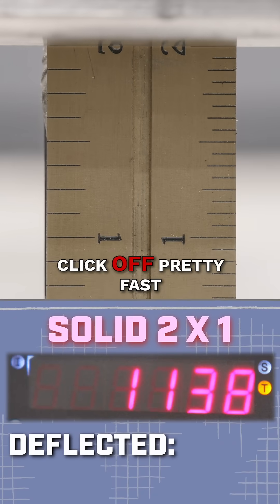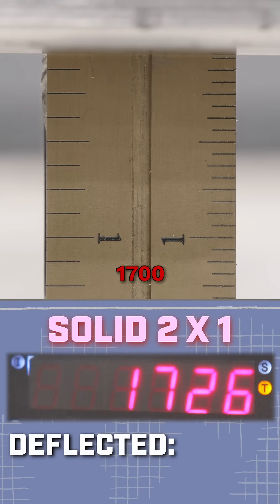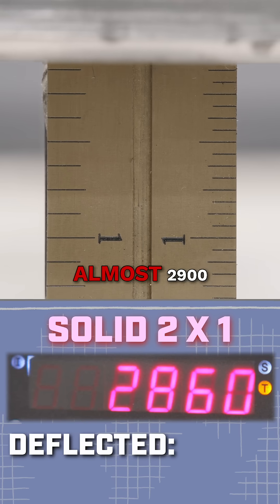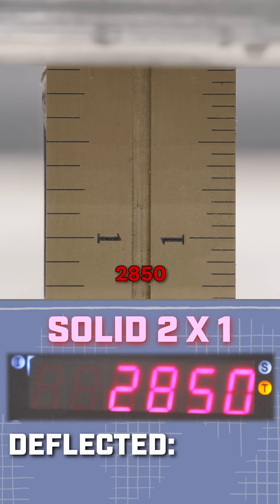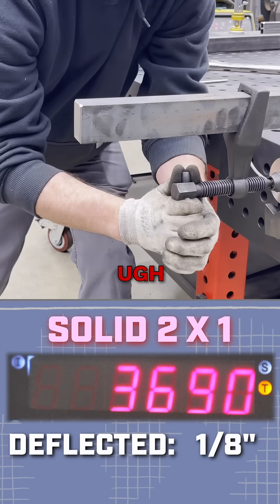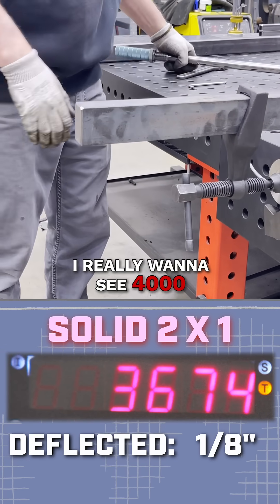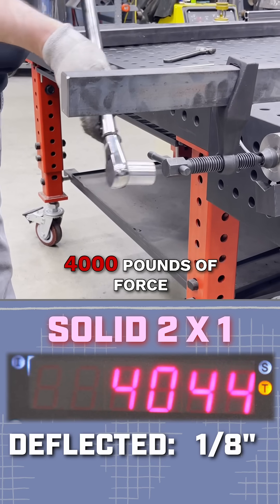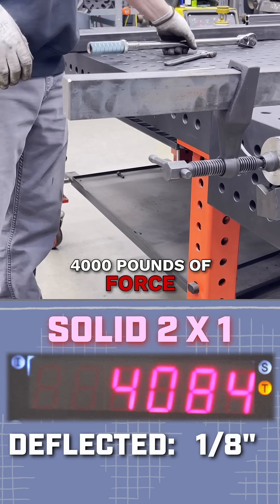So theoretically this should click off pretty fast. 17, 18, 19, 23, almost 29 — 2850. We've only deflected an eighth of an inch. I really want to see 4,000 — anybody want to see 4,000? Let's hit four. 4,000 pounds of force — that's two tons. If you really need to move something.